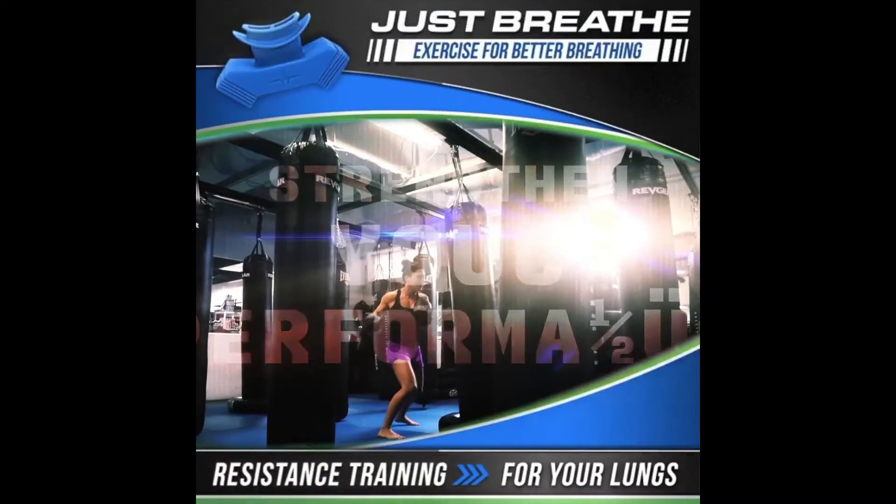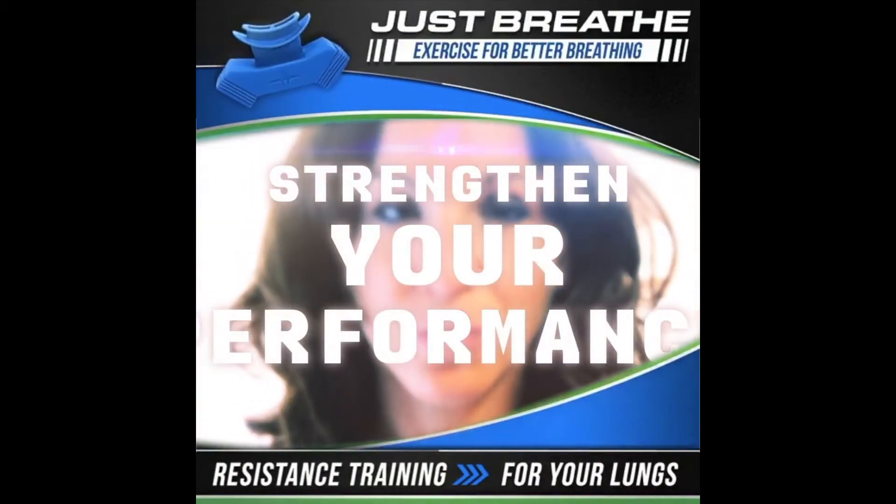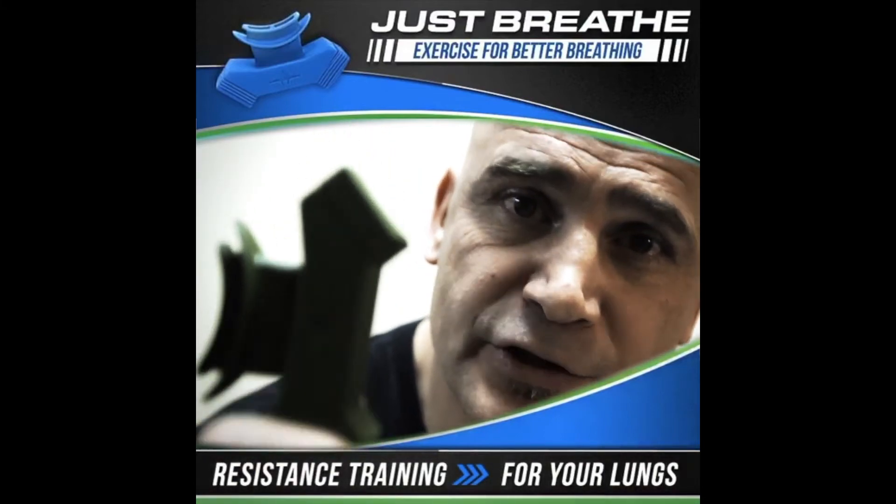It works with everything. We are actually looking for FDA approval and everything is going to happen now because the results are just crazy good. The O2 Trainer — the best way to train your lungs with resistance.